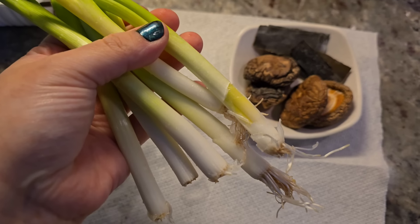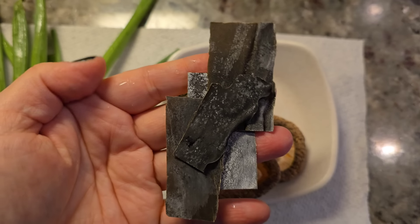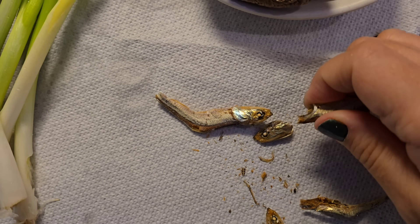I'm starting with fresh scallion. Here I have dried shiitake mushroom, and this is sea kelp — or actually sea tangle. I'm going to use that for a broth along with these anchovies. I'm going to clean the inside of the anchovy.